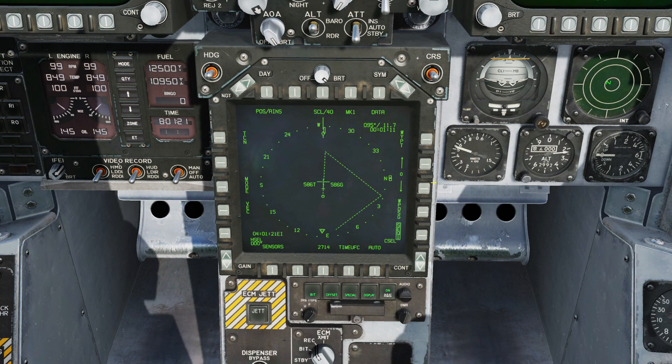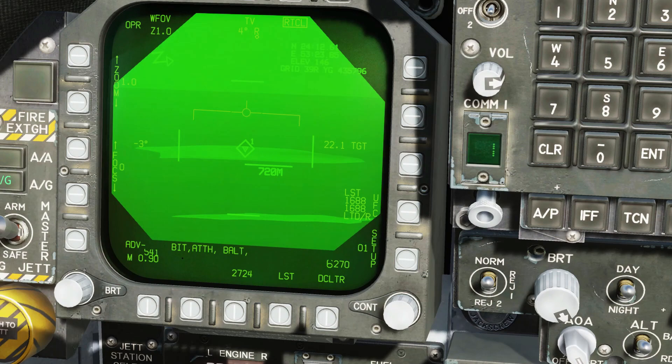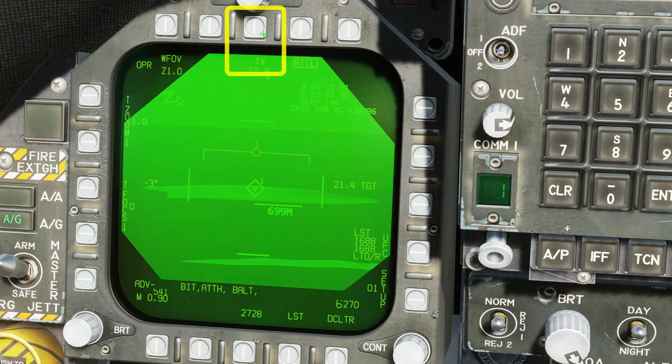Turn on your flight plan for situational awareness. Select your target waypoint and designate it. The targeting pod is now looking at the target waypoint. Note that the Maverick seeker is still boresighted. Set infrared mode.